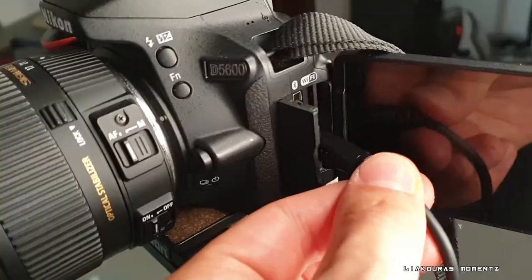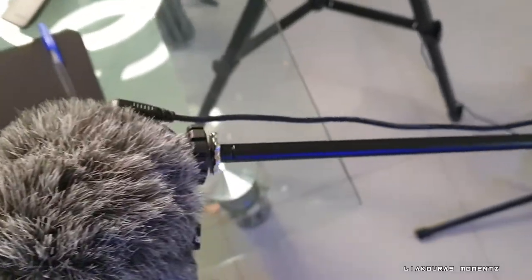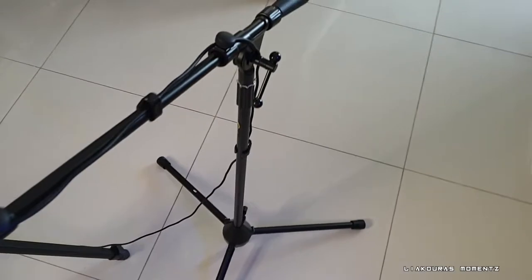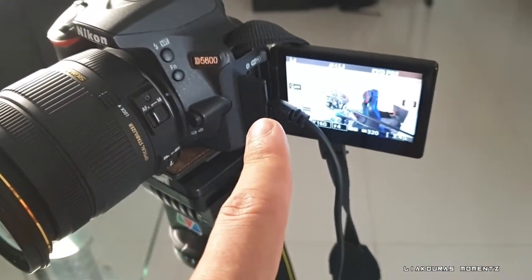Right now the microphone is still connecting straight to the camera, but I'm having it on a pole with a longer TRS cable because I want the microphone to be very near to myself. With this setup the only thing you're gonna need is a pole, which you can find very cheap on Amazon for 20-30 dollars, and a long TRS cable around 3 meters that goes down and comes back straight to the camera.